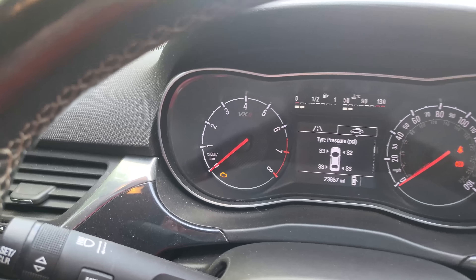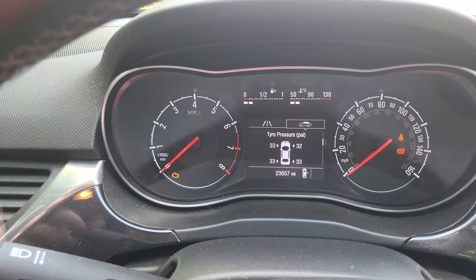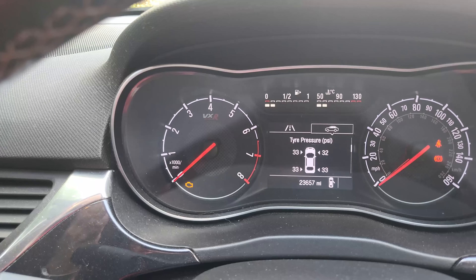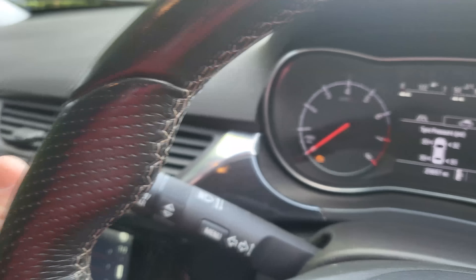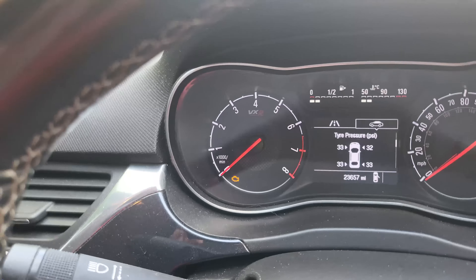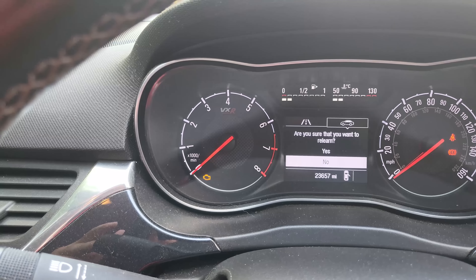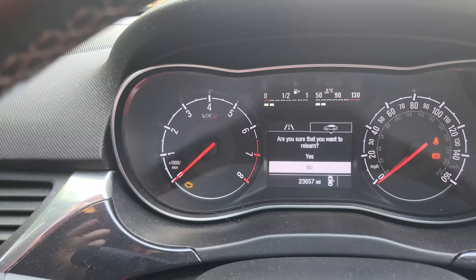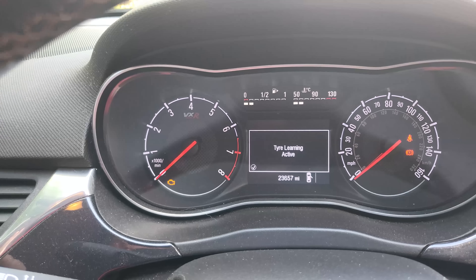Once you get into the menu, go down to the tire pressure option. Then using the stalk, you press the end button — press it once and keep your finger on it. It then says 'do you want to relearn?' — you put yes, and it'll beep the horn.